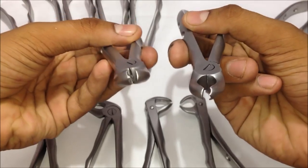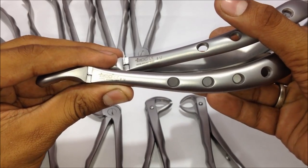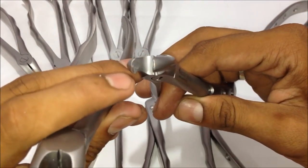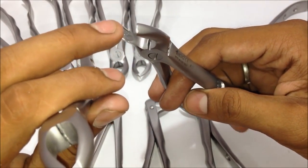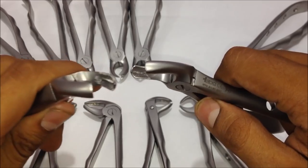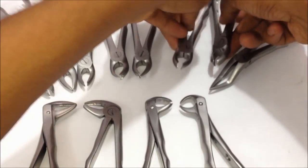Next are the number seventeen and number eighteen forceps, both used for upper molars — number seventeen for the right molars and number eighteen for the left molars. The difference is that one side has a single sharp-edged beak, and the other side is a curve that sits onto the curve of the tooth. The other side goes near the cervical area of the tooth, placing itself to provide extra grip support for the extraction. Both have almost the same functioning but are for opposite side teeth.